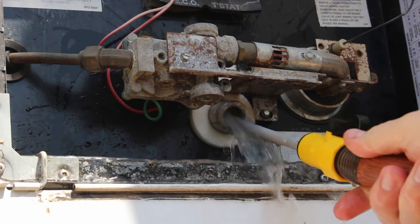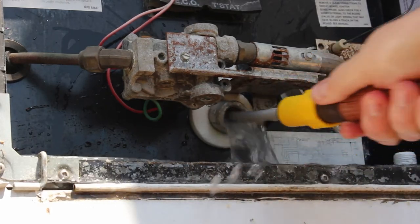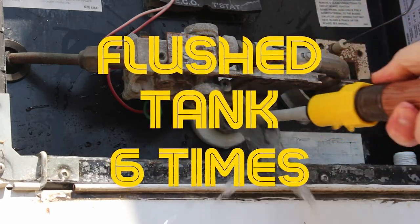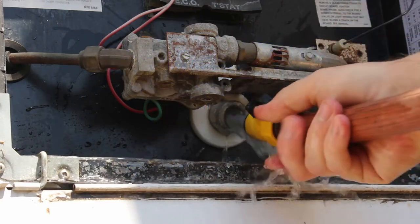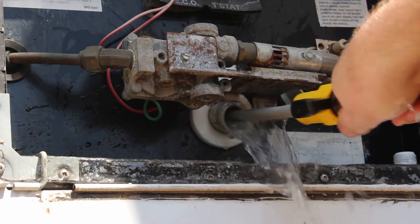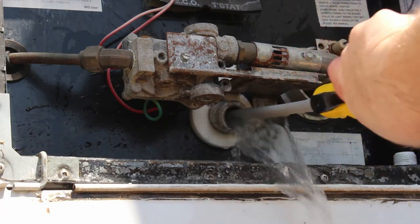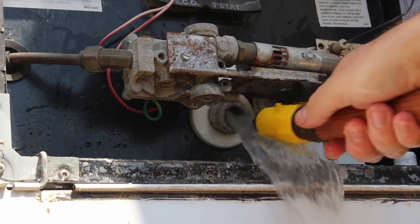All right, let's get back in there — full pressure. Same thing: twist back and forth, get the sides, all over the bottom. See if you can get the back wall. I read somewhere not to shoot straight up — I don't know what's in there straight up, but I've got the heating elements. I just kind of go back and forth, left to right, side to side, in and out. You can see it is worth doing this often.